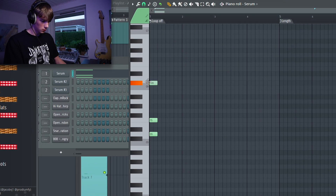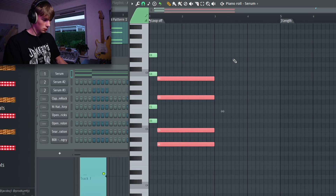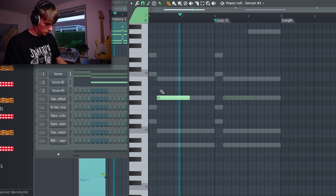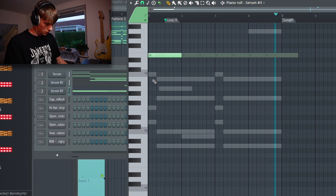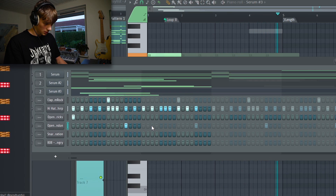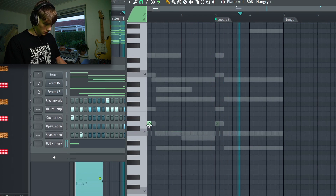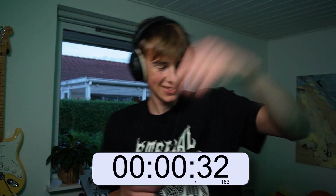Speedrun time, go! Okay come on, come on, come on... yeah, good, good, good so far... yeah, yep, yep... I'm stressing... yep — 32 seconds!